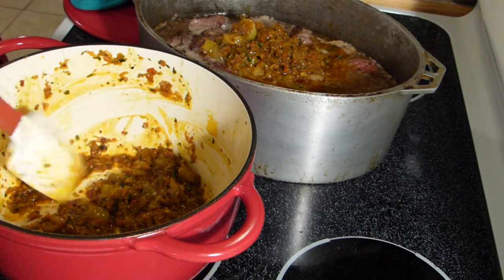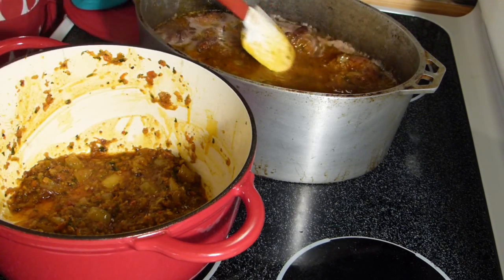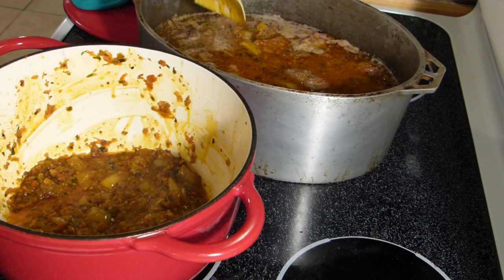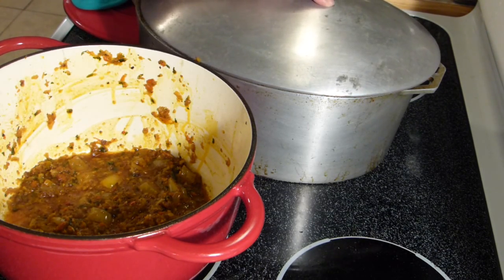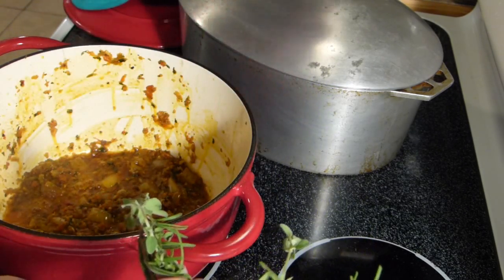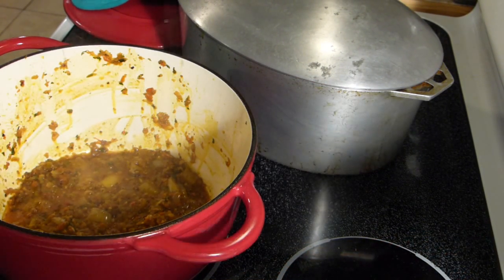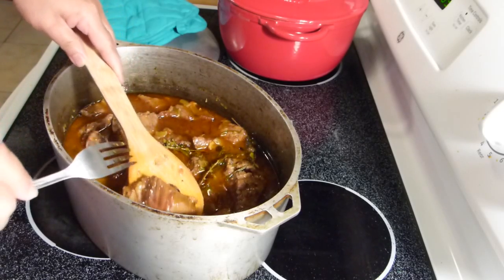That should be good. Now this beef stew in my trusted Dutch oven — I'm going to stick this in the oven at 400 degrees with the lid on and let it stew until it's nice and tender. We're also going to add our rosemary and oregano. Let me lower the heat on the sofrito for the rice.